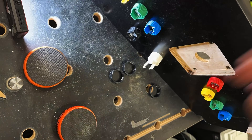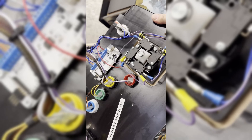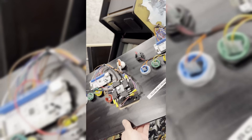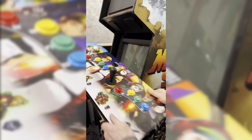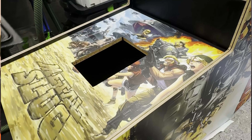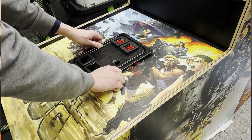Here I am installing the buttons — just the original red, yellow, green and blue buttons. Then some player one and two start buttons and a select button. You can see me installing the coin door — of course a good quality one, not the cheap plastic fake ones.